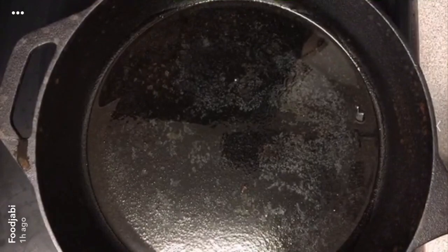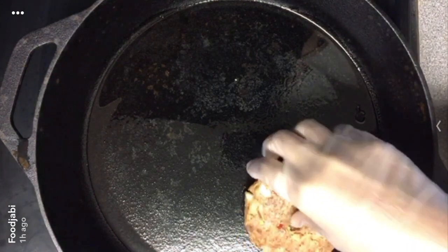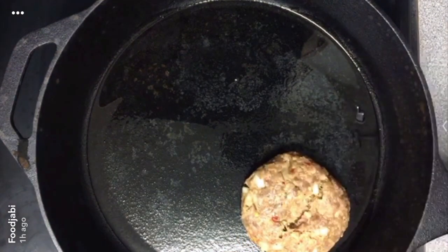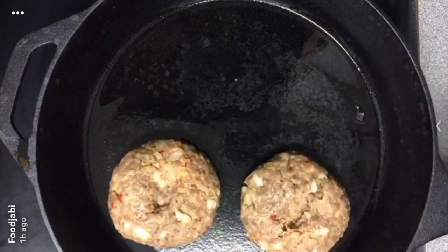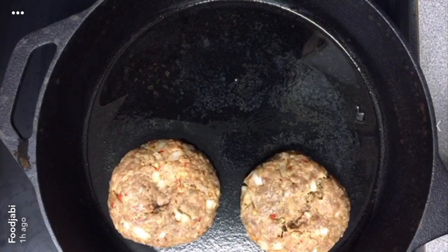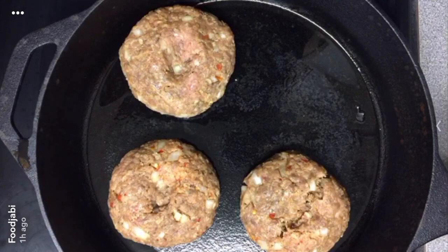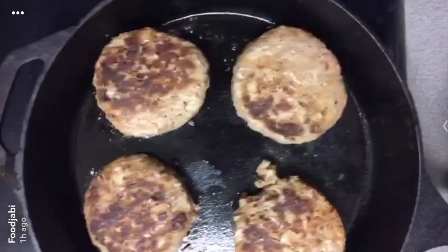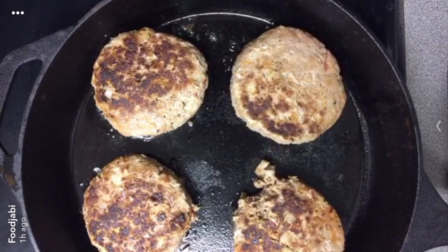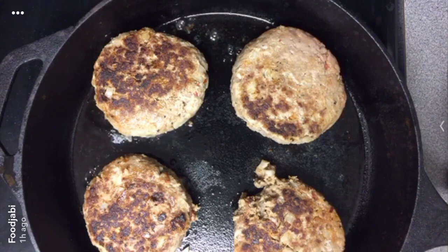In a cast iron skillet I have one tablespoon of oil preheated to medium to medium-high heat. I'm gonna add our burgers and fry them about three to four minutes on one side, then flip, reduce the heat, and cook for an additional three to five minutes. We just flipped our burgers, reduced to medium heat, and cooking for three to five minutes on the other side.